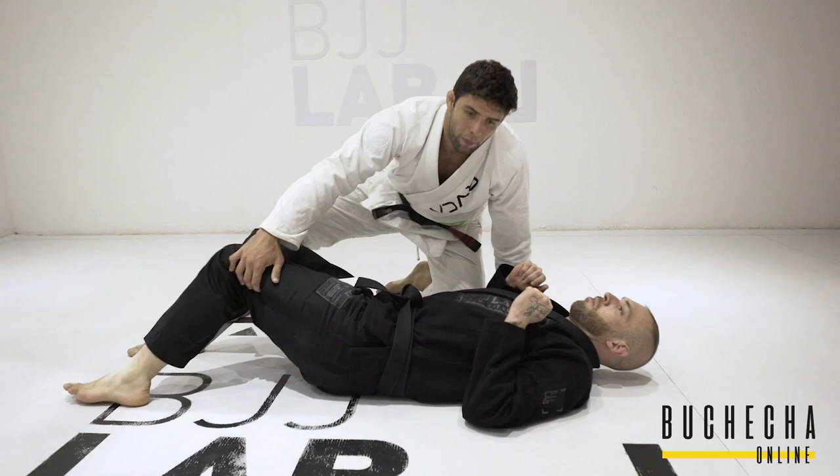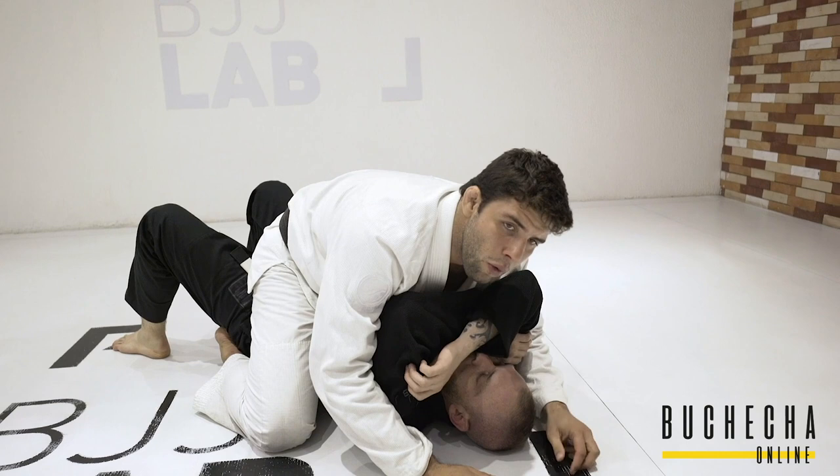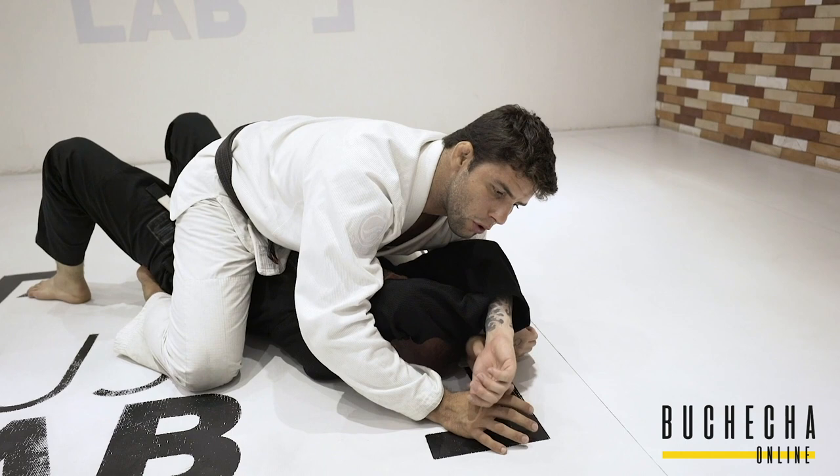Especially when I do the arm bars — whether a black belt or a white belt asks me how I do the arm bar — I always look for the double underhook. So you see how I have my opponent's arm like that? That's what I look for. Of course there are ways to get into that position, but let's start from here.